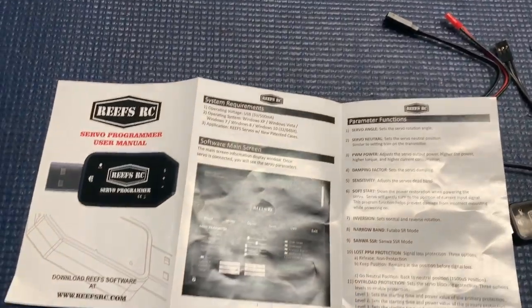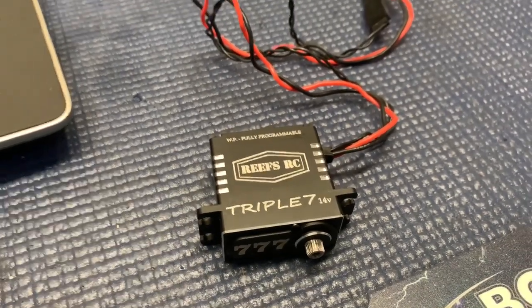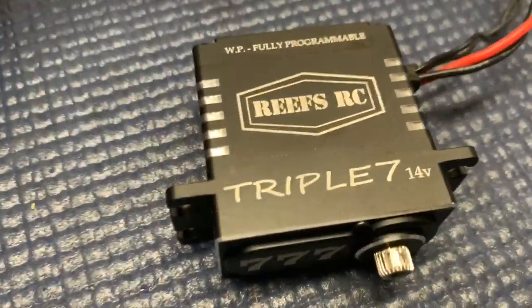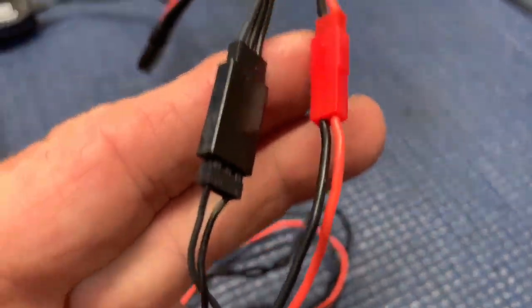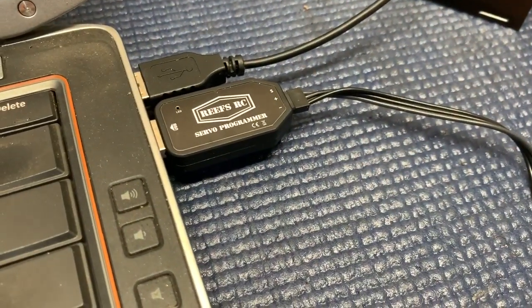Simple and easy. Connecting your ReS Programmable Servo to your computer is super simple. You got your Servo right here — obviously they've got to be programmable. Just plug it into both of those and then right into the Servo Programmer.